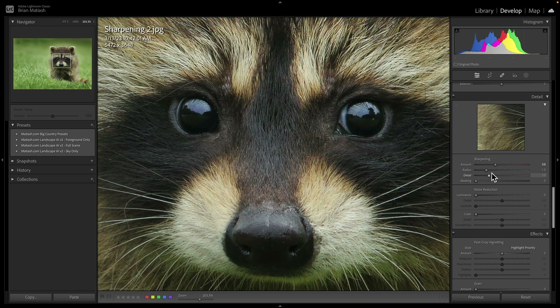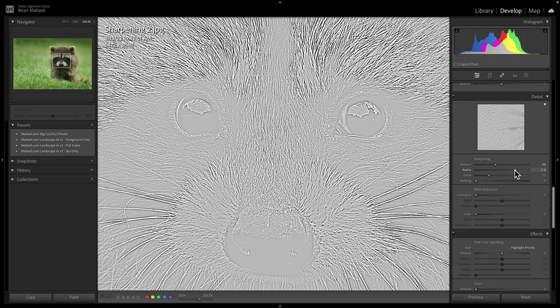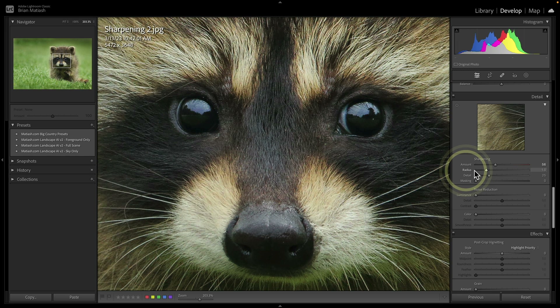The Radius slider controls basically the thickness of the edge where you sharpen. You can illustrate this using the Option or Alt key — you get an almost inverted mask view. Watch what happens when you bring Radius all the way to the right: the edges get thicker, showing a kind of black band. You really don't need that. I'd recommend just using the default 1.0 for Radius, or bring it down a little if it starts to look over-sharpened. Below that, the Detail slider controls the amount of sharpness based on the size of the edge — lower values apply sharpening to larger edges, higher values to smaller edges.